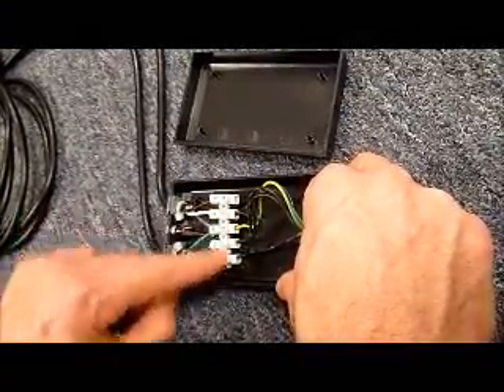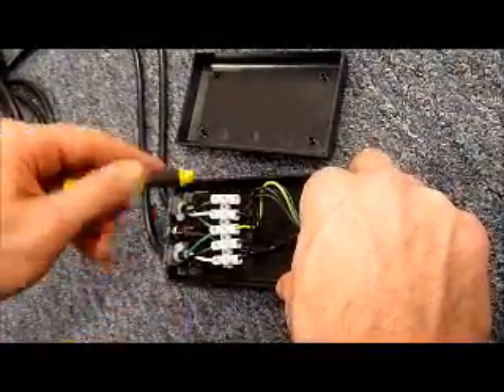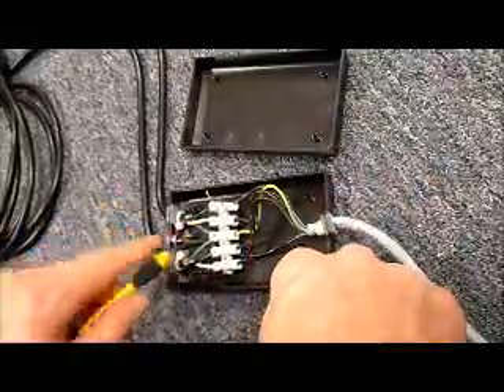Confirm that before you remove the wires, as it's extremely important that they go back in the same exact order. So again, loosen that up a little bit, pull the wire out, and do the same thing for the other four.